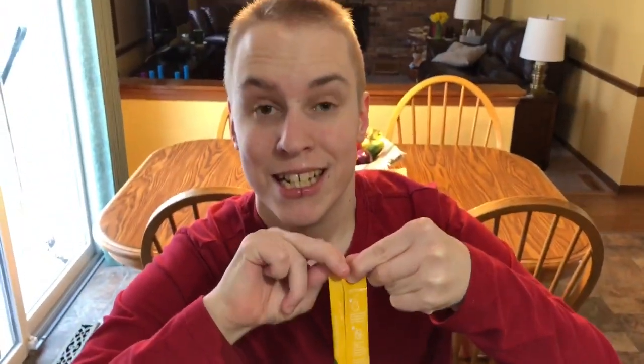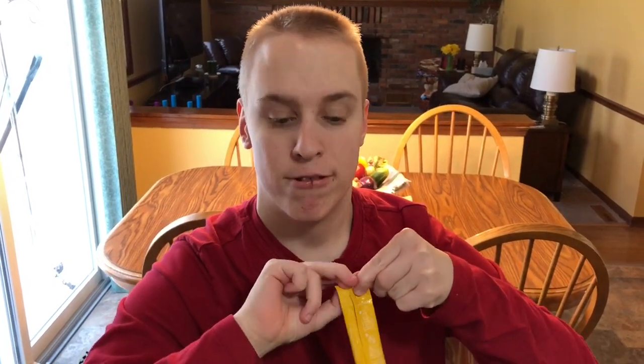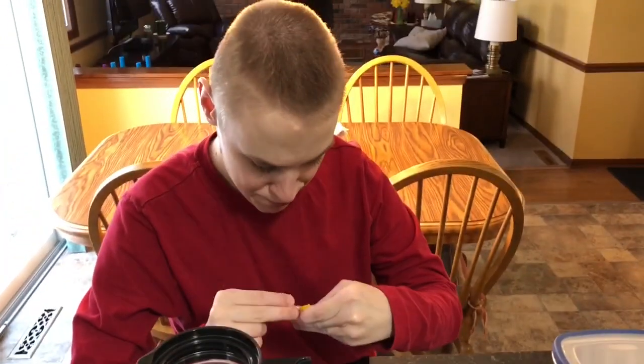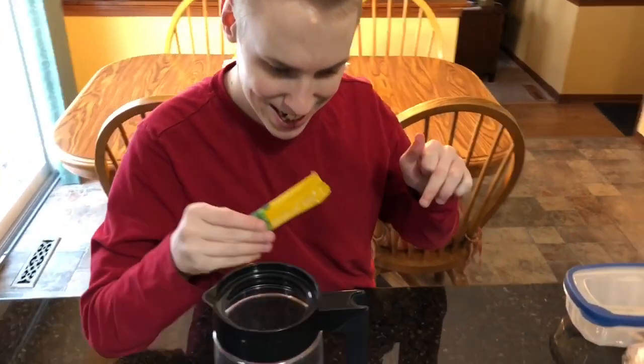I need some help with that first. Alright, hold on. I'll get the scissors. Okay, tear it the rest of the way. This way? There you go, got it. Alright, good job.